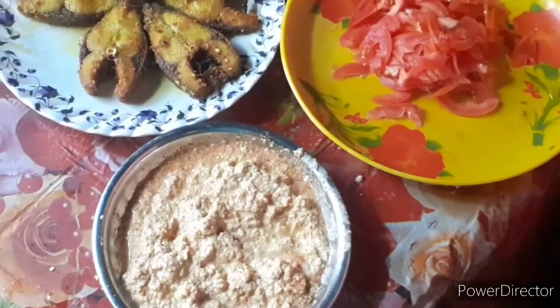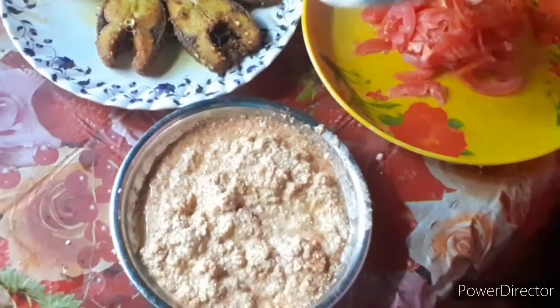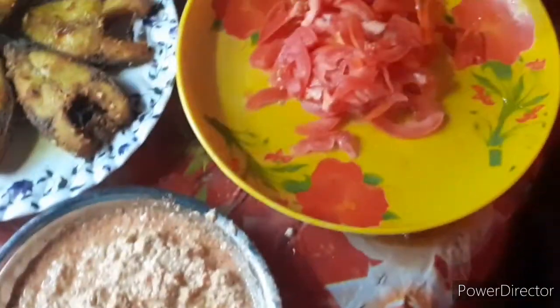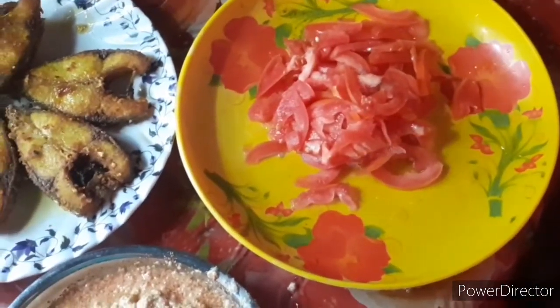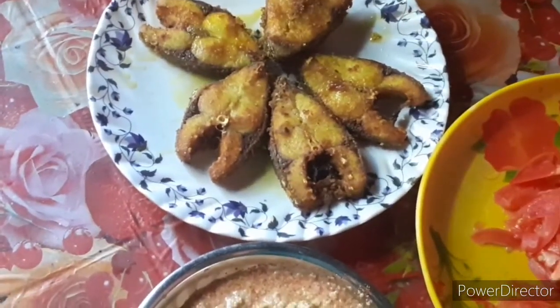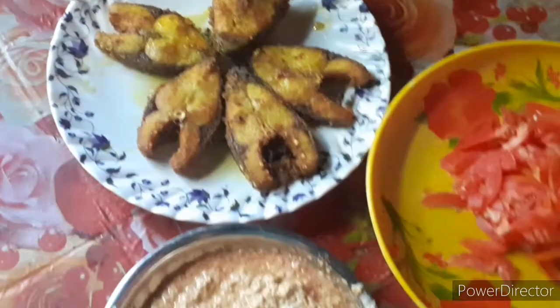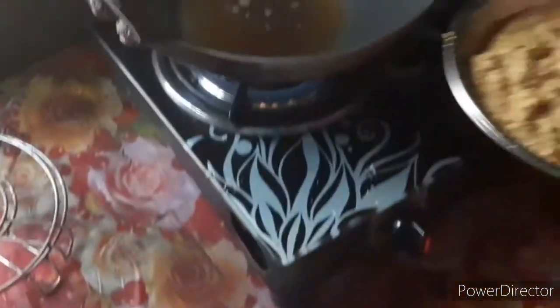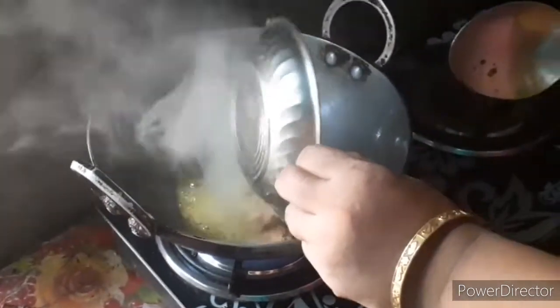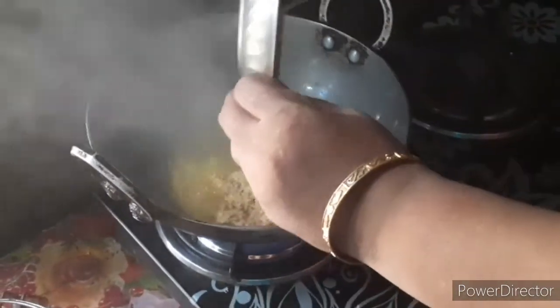Hey guys! I am sharing a recipe here. They are good and filling — they are good and fried.